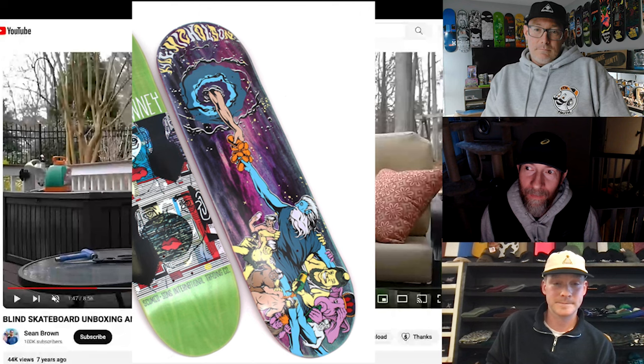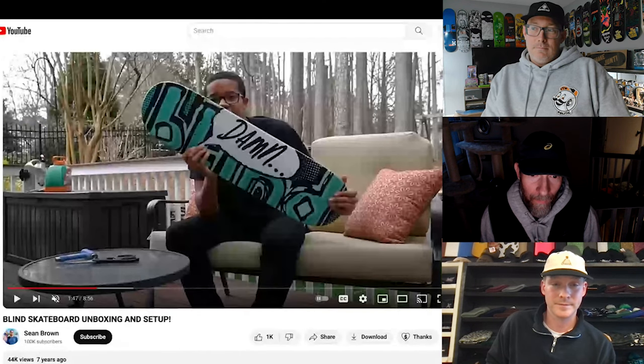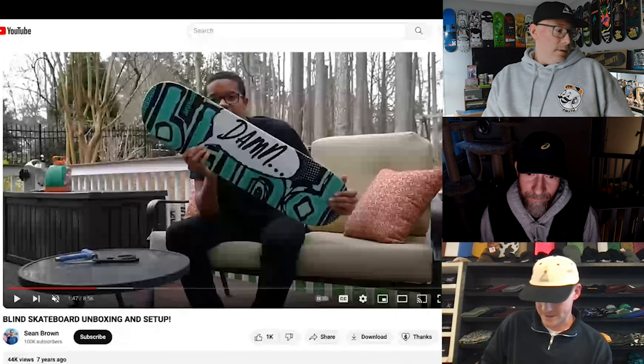I used to like getting the Kyle Nicholson Scumco boards because he had a flatter mold. I mean they lasted — if a normal board I'd keep for like two weeks, those were like a week. But they were super flat so I was like, oh, these are sick.